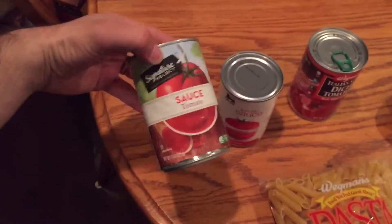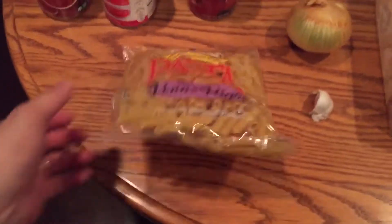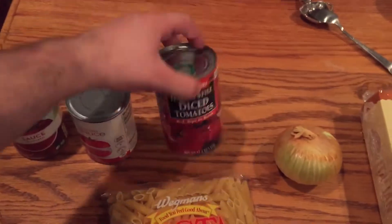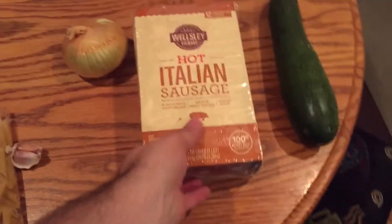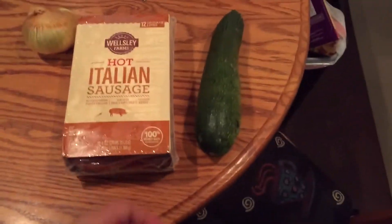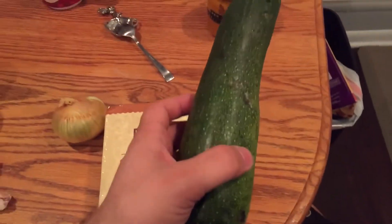So, here's all our ingredients. We got our sauce, our pasta, diced tomatoes, onion, two cloves of garlic, hot Italian sausage, and our sauce.